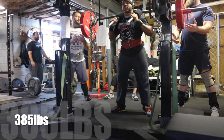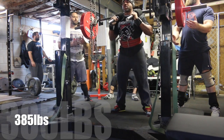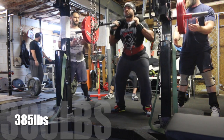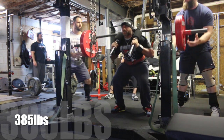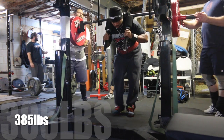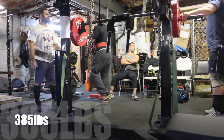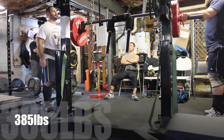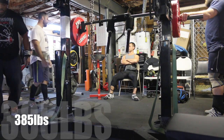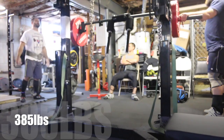Unfortunately, if you're smaller in stature and don't have a lot of muscle development yet, you may not actually have those muscles yet. So the bar is going to dig into your back, and you're just going to have to suck it up and take it for a while until you develop those muscles.